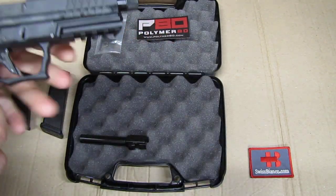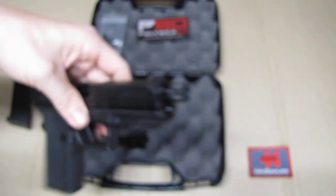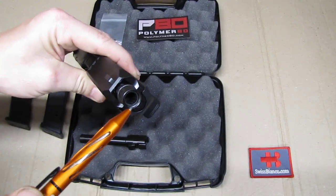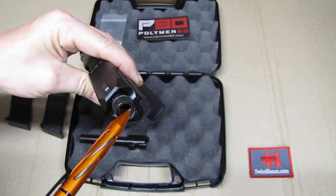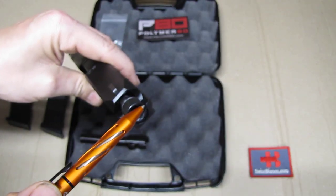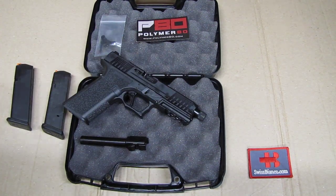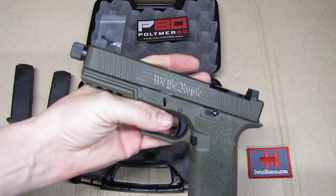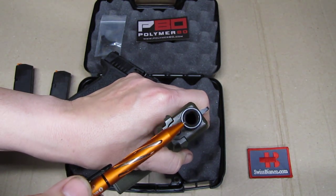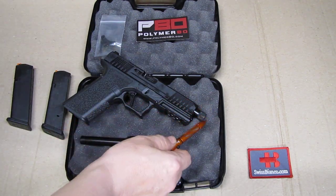For the recoil spring assembly we have a standard polymer guide rod — I'm going to replace that with stainless steel. Then we have the threaded muzzle. You can see how poorly the thread protector cover is fitted on the muzzle — it's standing proud with the O-ring and all that. It doesn't look too good compared to my We The People barrel, which has a nice flush fit, nicely done like it should be.